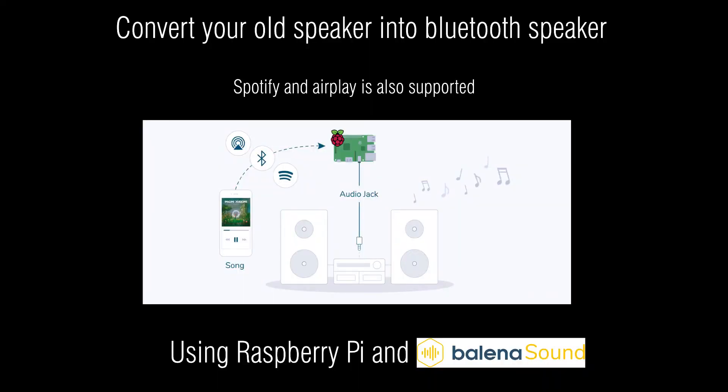In this video, I'll be showing you how to convert an old speaker into a Bluetooth speaker using Raspberry Pi. A lot of people have good quality speakers but without Bluetooth connection. You can connect your speaker with Bluetooth and use apps like Spotify or any other app to play music. If you have a Spotify premium account, it will also show as an available device in the Spotify app, or you can connect via AirPlay.